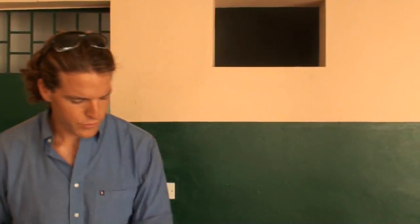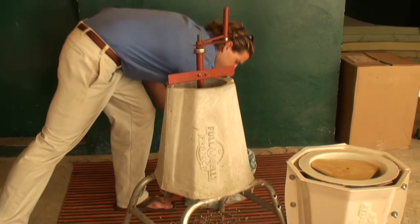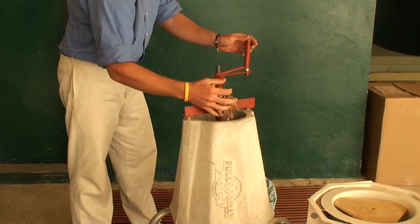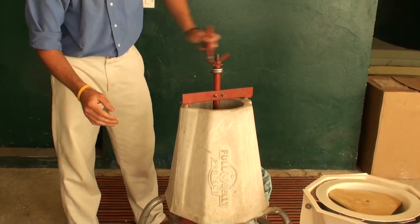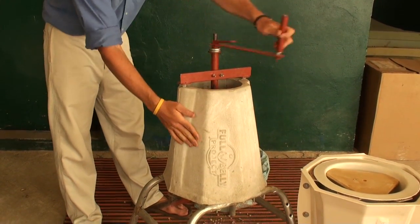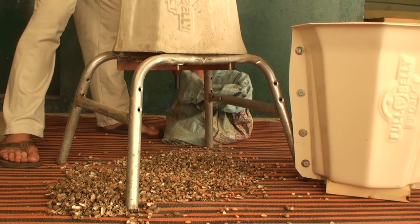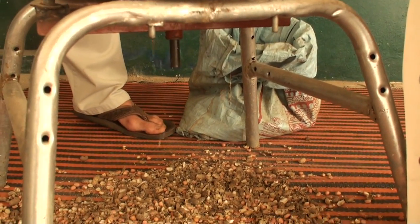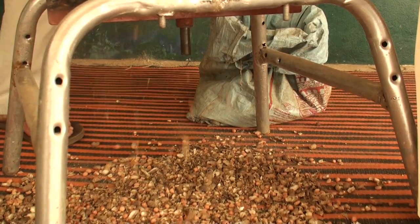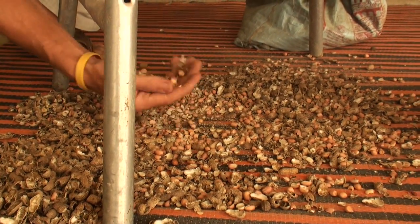With its simple rotating function, peanuts are injected into the top, and as they fall, they're caught between the external stator and the internal rotor and simply spin-shell. Everything falls out of the bottom, and later the husk and the peanut are winnowed to get the end result.